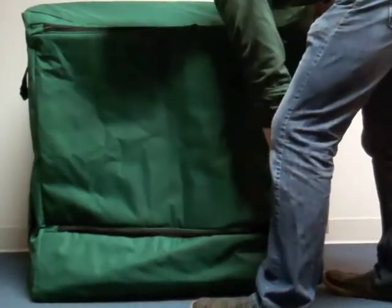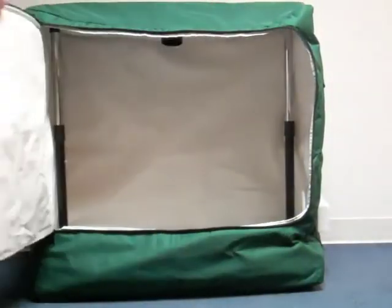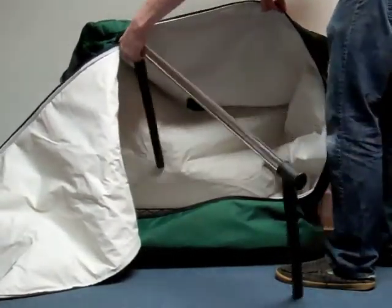To prepare the unit for use, first unzip the opening on the front of the closet. Press the buttons located on the inner support structure. This will allow the center support bar to be lowered. Rotate the lower portions of the support structure to detach the support from the unit's base. The support structure can now be removed from the inside of the closet.